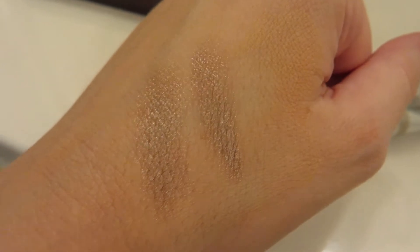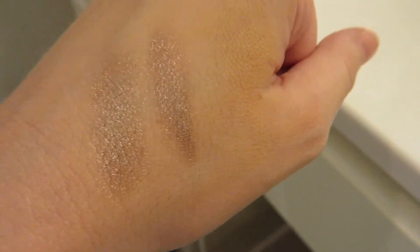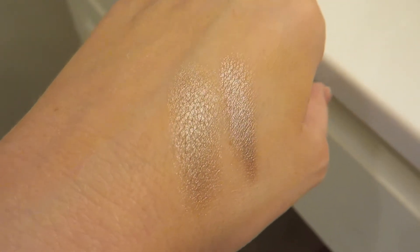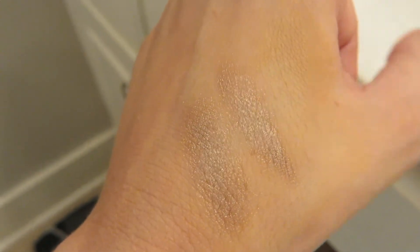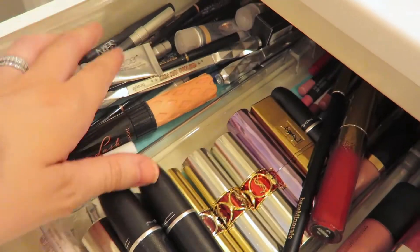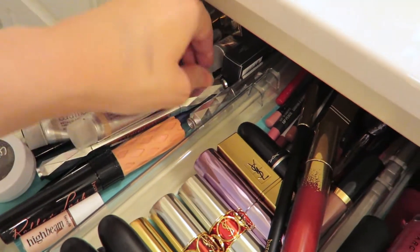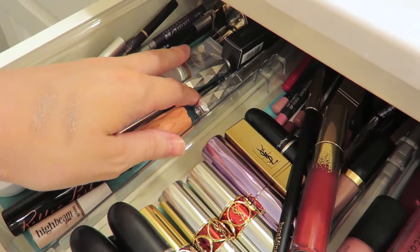Right beside it is one of the shadows from the Tom Ford quad. It is almost an exact dupe. I was so excited when I put that one all over my lid — the Tom Ford. I was like, ooh, this looks just like my favorite Laura Mercier. I still keep this in my collection, I really don't know why. I don't think they make this anymore, so I was really excited to find a dupe for an old favorite.